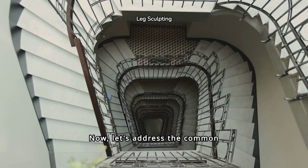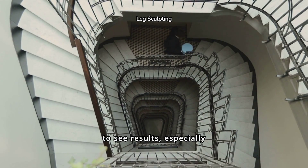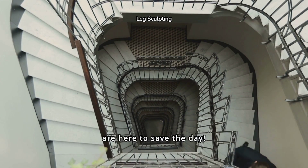Now let's address the common struggles many people face when trying to strengthen their legs and glutes. It can be tough to see results, especially if you're not using the right exercises. But fear not — box step-up lunges are here to save the day.